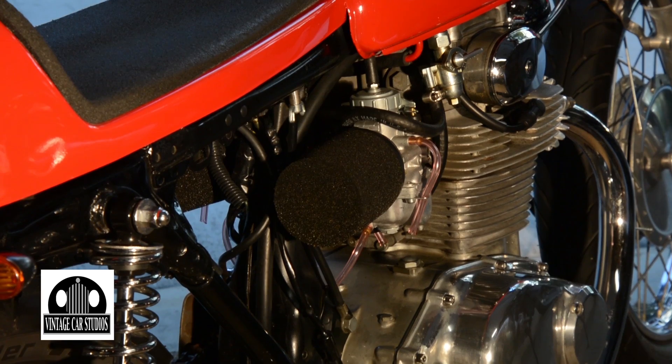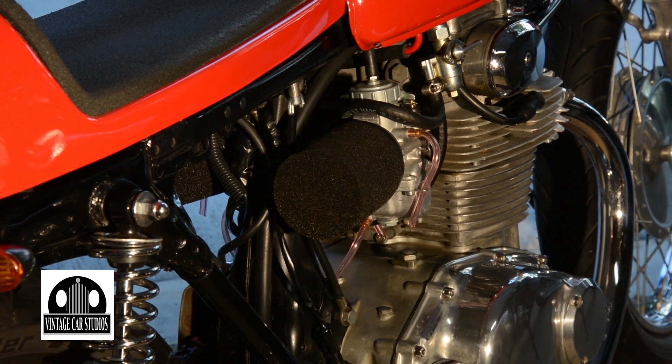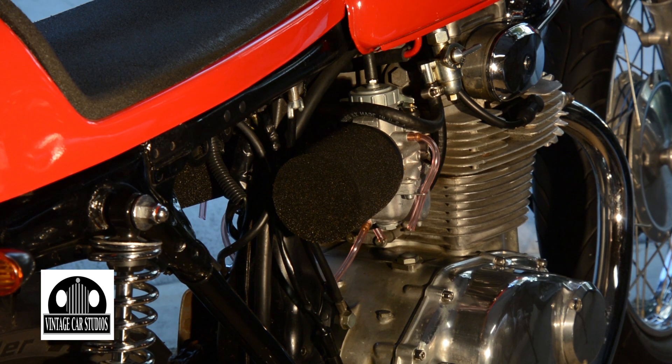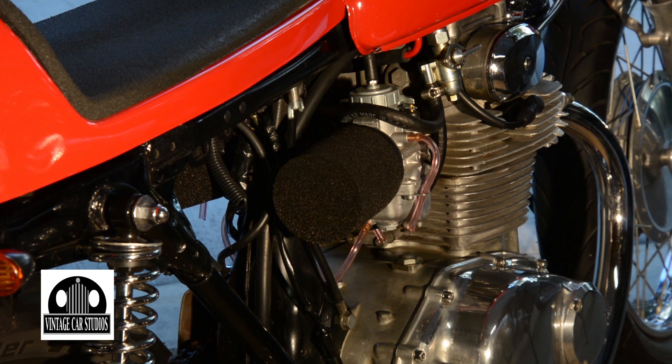This isn't the original air cleaner — these are more of a cafe-type racing type. What air cleaners do you have on there — are they K&N or K&M? They are K&M.